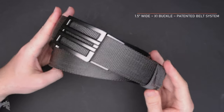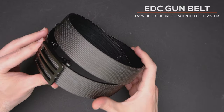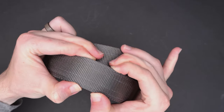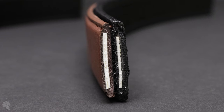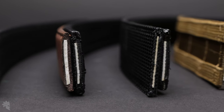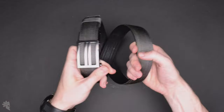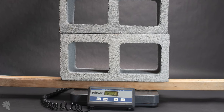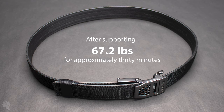Here we have the original gun belt. This is 1.5 inches wide. This particular one is the gray nylon version with the X1 buckle. This is also reinforced with Core's patented power core center, which is some kind of proprietary polymer plastic space magic — very, very stiff. That power core is actually in all of these belts. I've taken one of these original gun belts and stacked cinder blocks on top of it. There was zero collapsing and it is ridiculously strong.